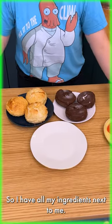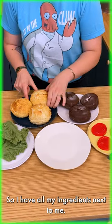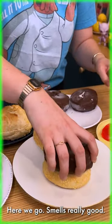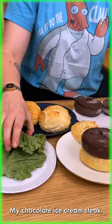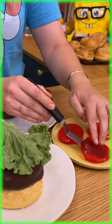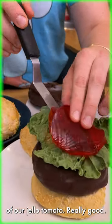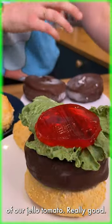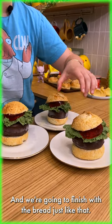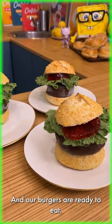Now we're going to build our burger. I have all my ingredients next to me. I'm gonna start with the bread — it smells really good — then my chocolate ice cream stack, then lettuce, and a slice of our jelly tomato. We're gonna finish with the bread just like that, and our burgers are ready to eat.